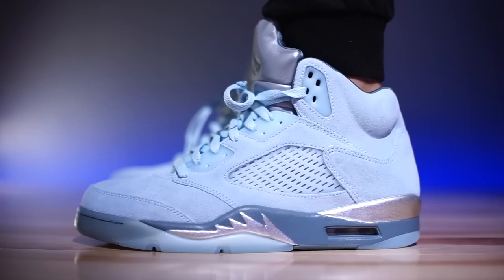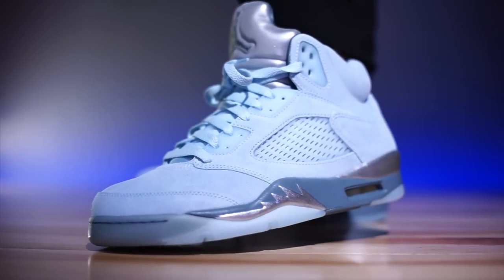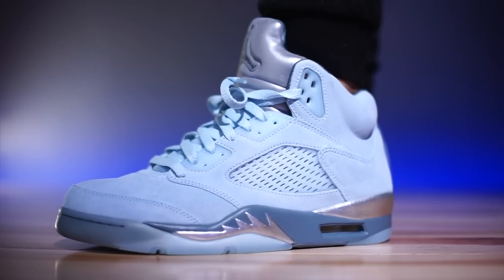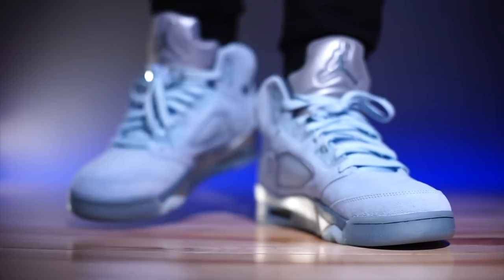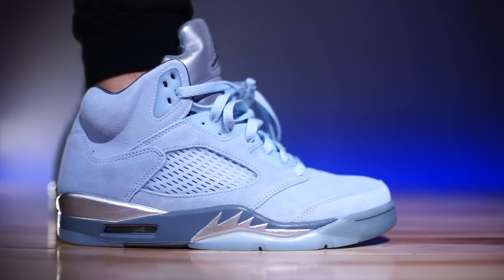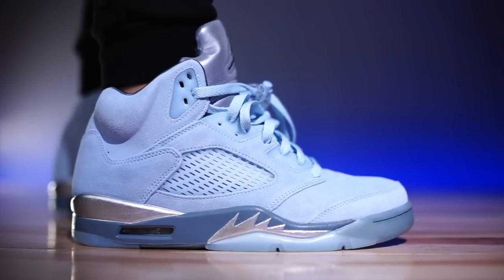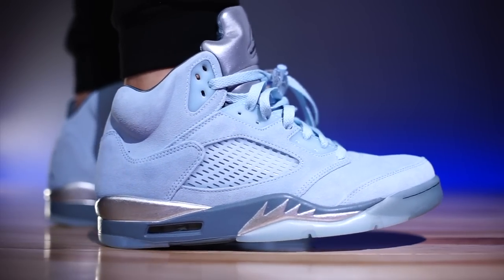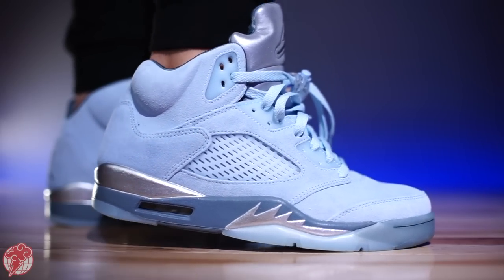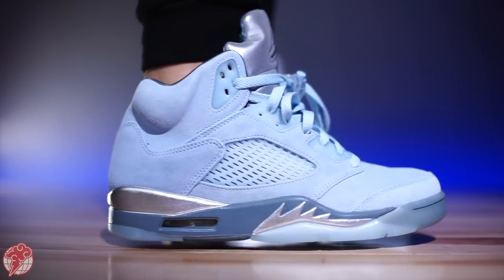As far as sizing is concerned, they fit true to size — whatever you typically wear in your Jordan 5s is what I'd go with. This is a women's release so the box has both sizes: women's and men's. If you're a size 9 in men's, you'll be a 10.5 in women's — it's a one and a half size difference. They'll be available at all Jordan Brand retailers including Phenom and Phenom Global, so if you're in the Sacramento or Elk Grove area make sure you're following them on Instagram.